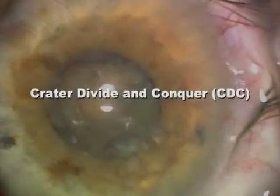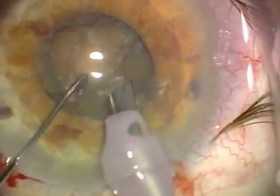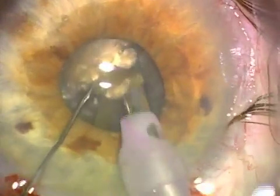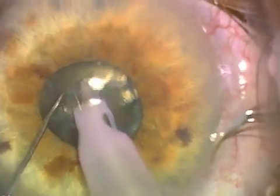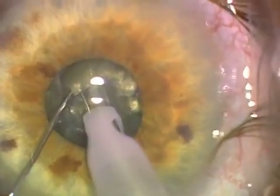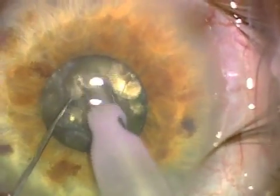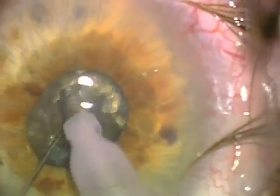The next case shows a small pupil case, and in this case we're using crater divide and conquer. This was the original divide and conquer that I described — removing a core of central nucleus in very dense lenses to be able to get deeper into the lens and sculpt more deeply. These techniques are good to utilize on a routine basis with short but deep sculpting, so that they can be utilized in the small pupil case without requiring iris hooks.